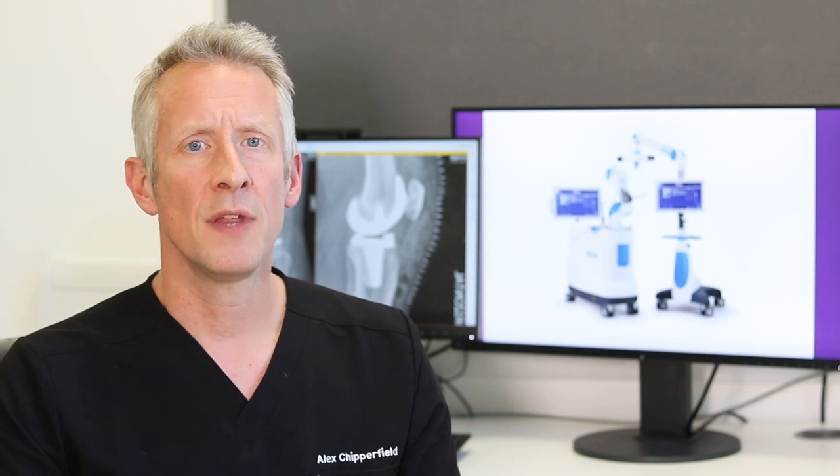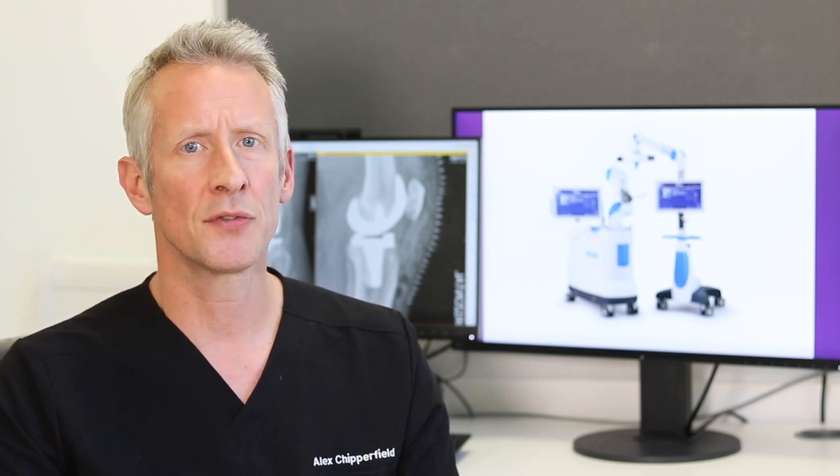One of the advantages of the ROSA System is that there's less damage to the soft tissues around the knee replacement. This means that you should have less pain following surgery and also your recovery should be slightly quicker.